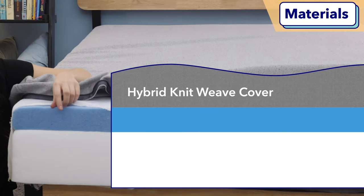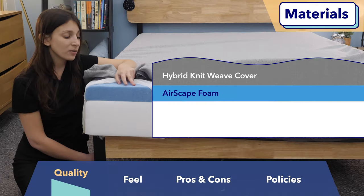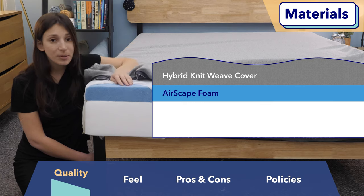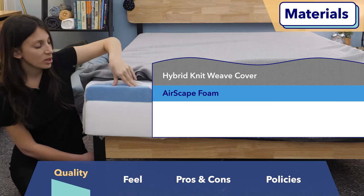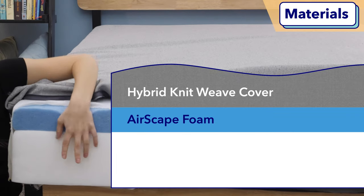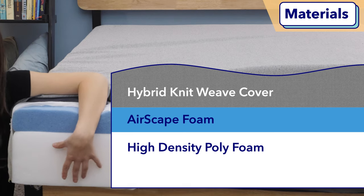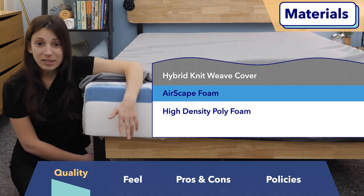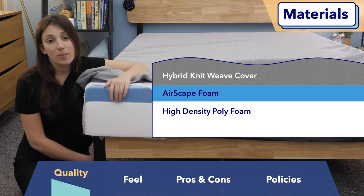Next up, we have the first top layer of Casper's proprietary AirScape foam. This foam is perforated with holes, which prevents it from trapping body heat — great for hot sleepers. It has a super pressure-relieving and soft feel, so you're going to get some nice sinkage from this layer. Below it, we have a base layer of high-density foam, which gives the mattress its support and acts as the base. Overall, these materials are what you'd expect for the price — just the basics, but high-quality basics for an all-foam mattress.